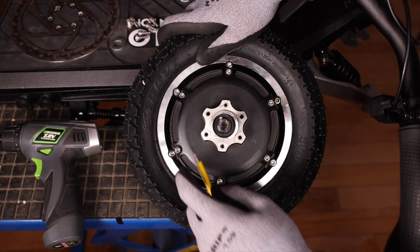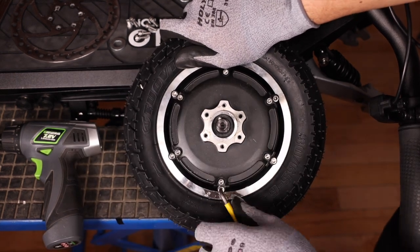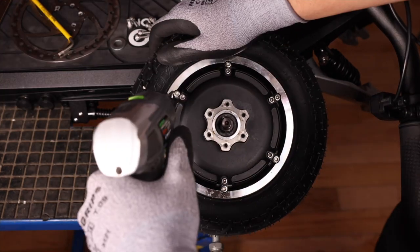We will now move on to our six rim screws — same process. Start it off with the 4 millimeter allen key, applying even pressure to not strip the screws, and do the rest with the drill.